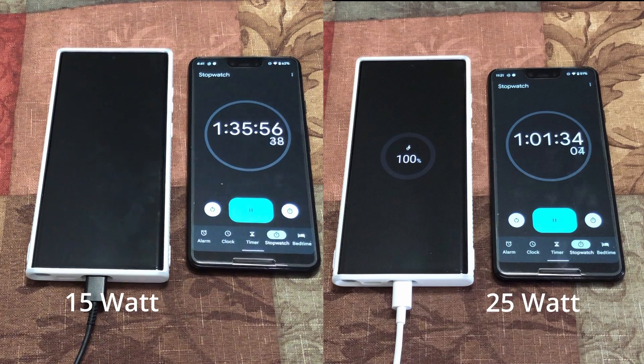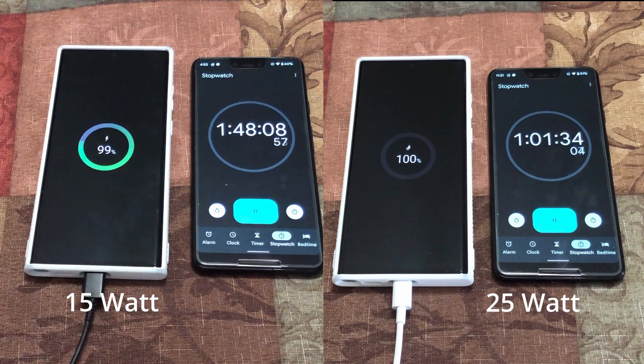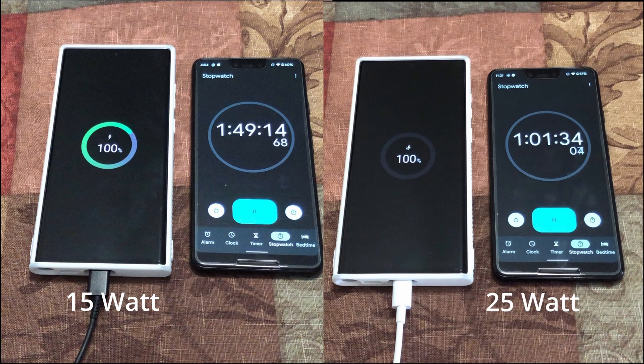Fast-forwarding to the full charge, the 15 watt charger reached 100% — but it took one hour and 45 minutes to fully charge with the 15 watt charger.